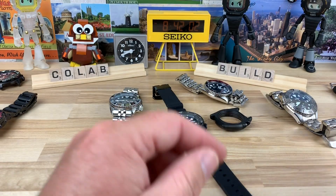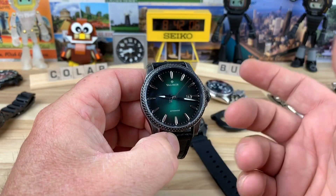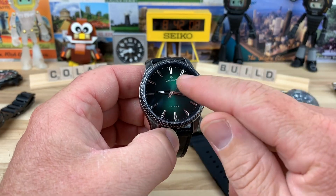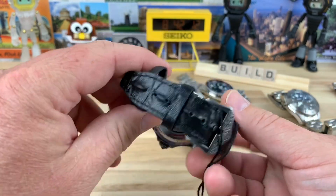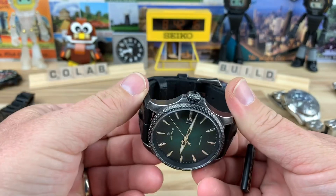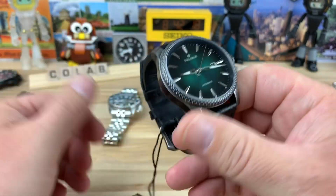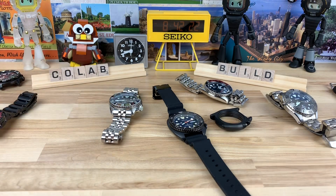I have another really wild microbrand — I keep seeing the name and thinking Baltimore, but it's a Valimar. This thing is insane; it's got a lot going on, and I'm excited to do the video on this as well. This was actually loaned in by a viewer, and then I have other stuff coming in as well.